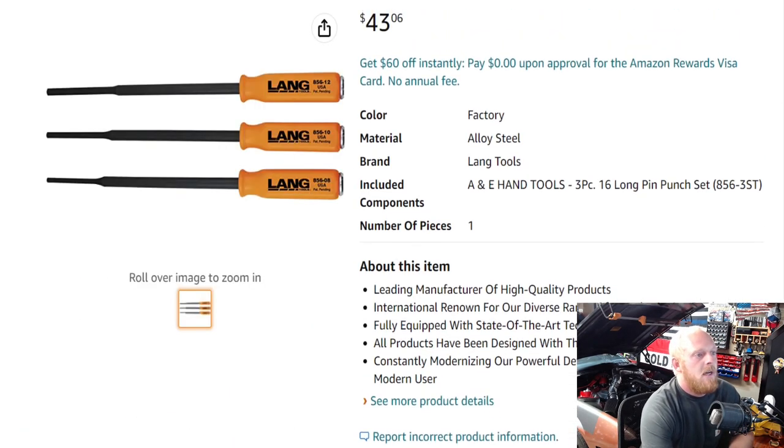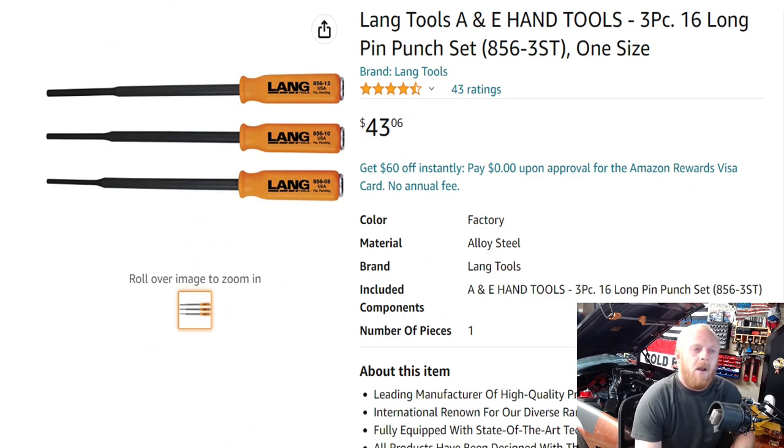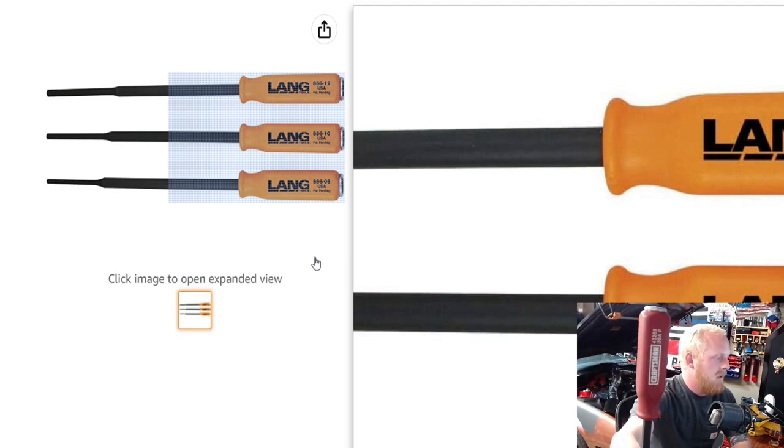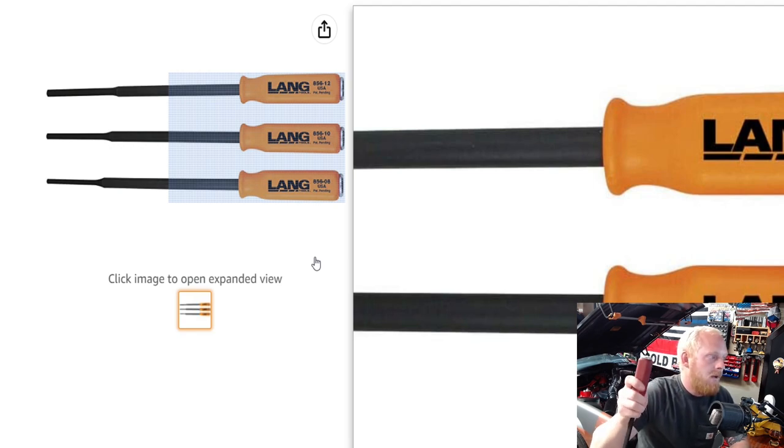First up is a product from Lang Tools or A&E Hand Tools — the three-piece long pin punch set. Each one has its own part number; the part number for all three is 856-3ST. One thing I noticed about some of these Lang Tools is they carry the same handle as the pry bars that I have — I have the Craftsman set, which I've mentioned in previous videos. You can find these same pry bars under Craftsman, Tekton, Master Force, and Hyper Tough. They're all made in the USA and I really enjoy the grit style on the handles.